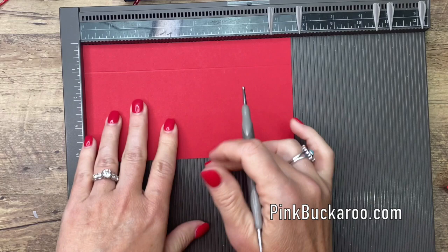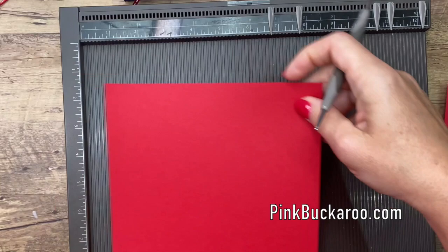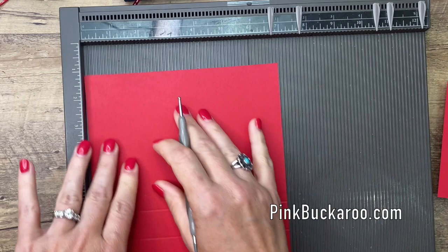You're also going to need a piece that is seven by seven, and you're going to score it at one inch and two inches on all four sides.